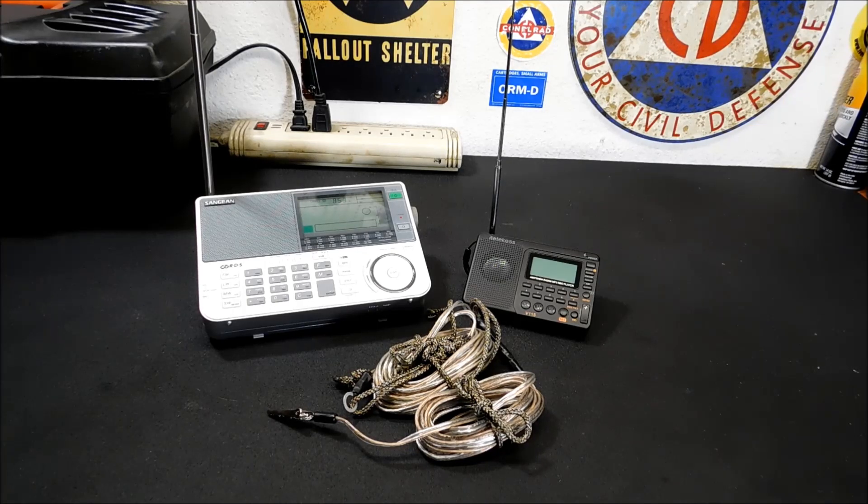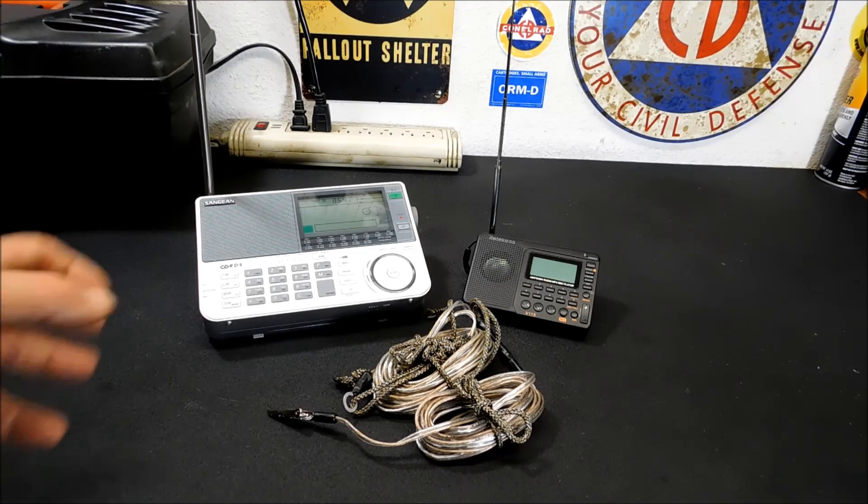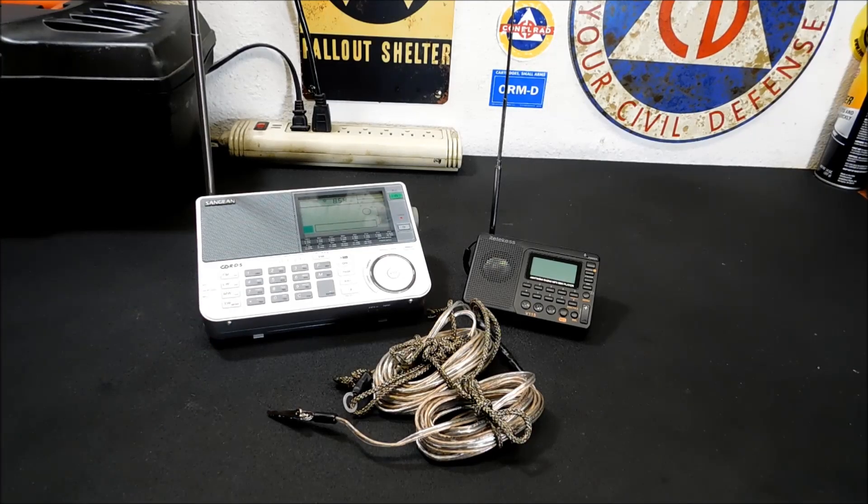The first question is: what do we need a shortwave radio for? People new to prepping won't understand why. What it does is give you the ability to listen to news from all around the world. If there was some kind of huge attack on the United States and there was no local radio in your area, this gives you a chance to listen to what's going on. During disasters, it allows you to listen to ham radio operators and hear how they're responding. You can get information and intel from it. It allows you to monitor all sorts of military frequencies — lots of cool stuff. That's why I really like shortwave when it comes to survival.